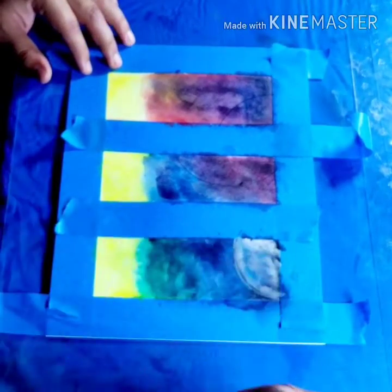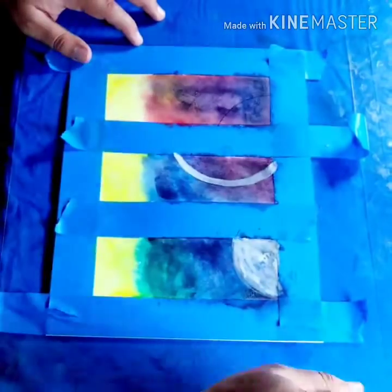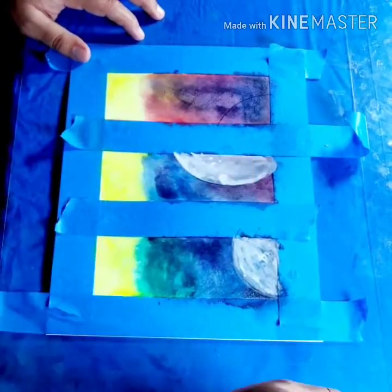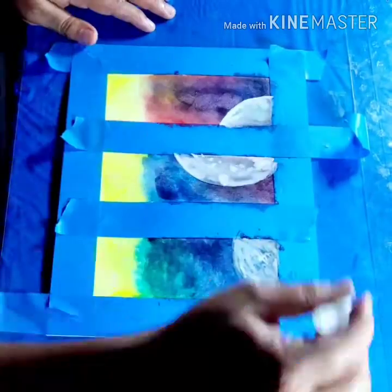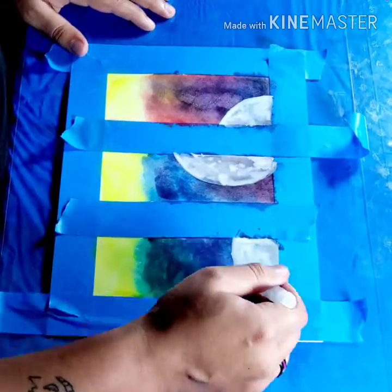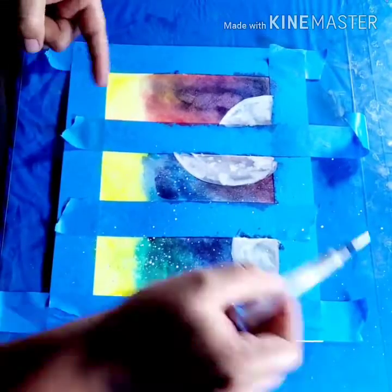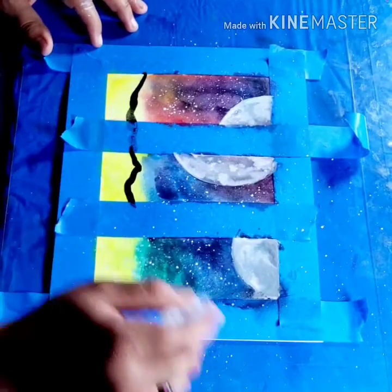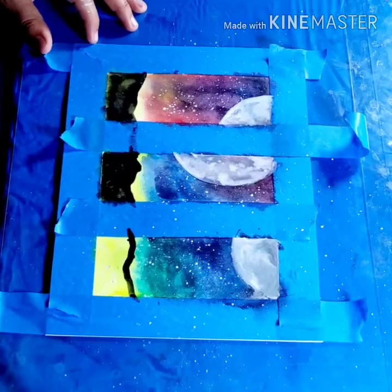Now get white watercolor, leaving it very milky, and fill in the areas — just push the paint around. You don't have to really work the paint to make the moon look like a moon; the watercolor is going to do that on its own. After that, get some white paint on the brush and add sparkles — that creates the stars.